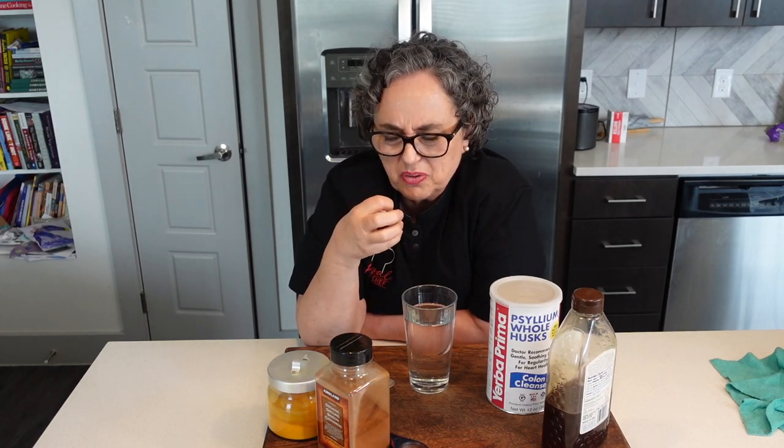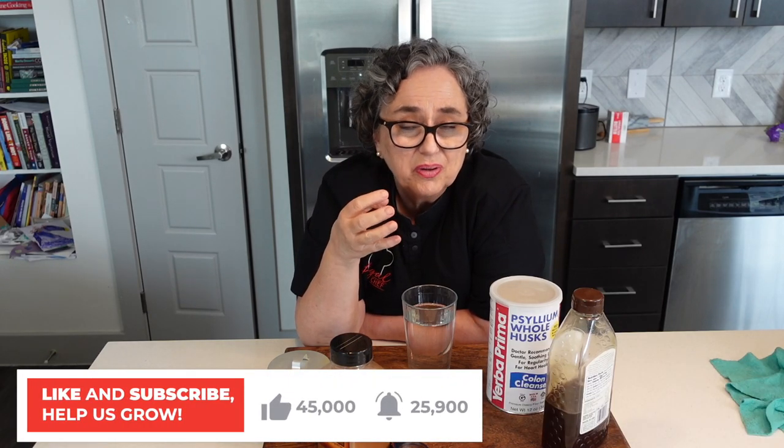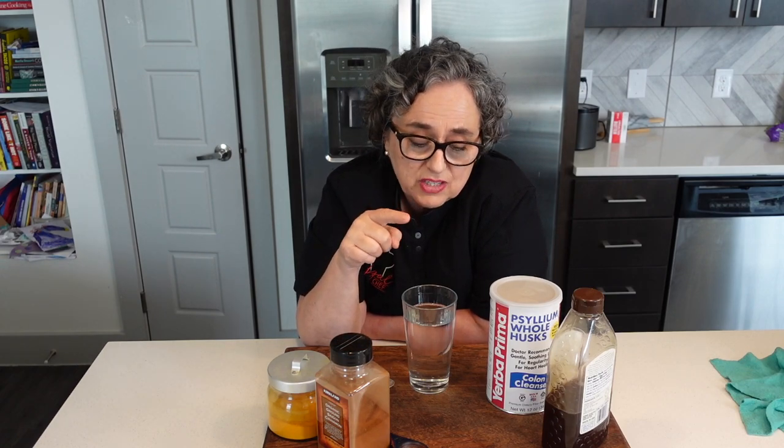Psyllium husk fills up in your stomach and makes you feel like you're full. So you're going to eat less, and it's also very good for your digestion. It is a prebiotic, meaning that the probiotics in your gut feed off of it. And it regulates the sugars in your blood.